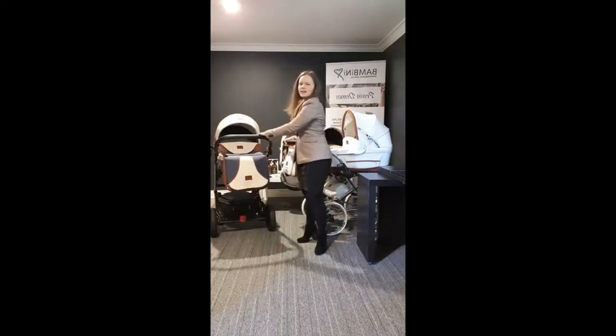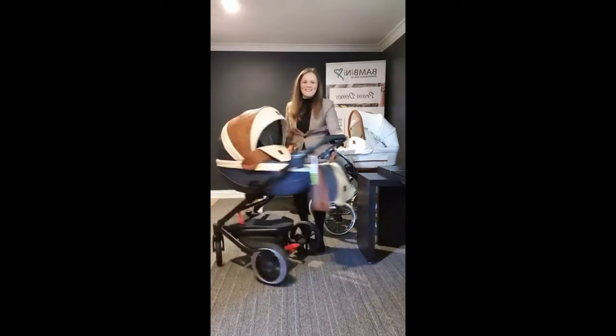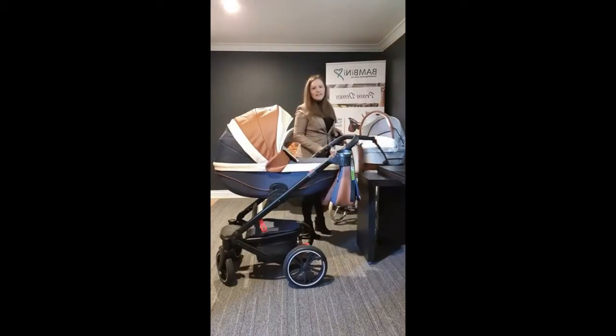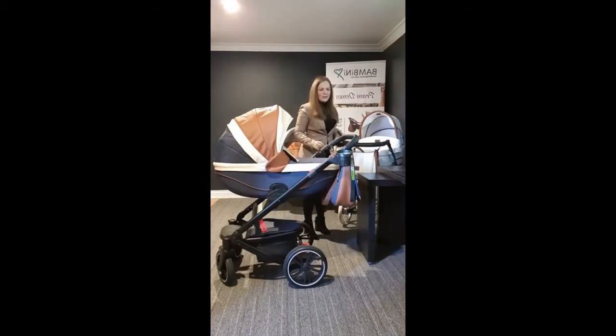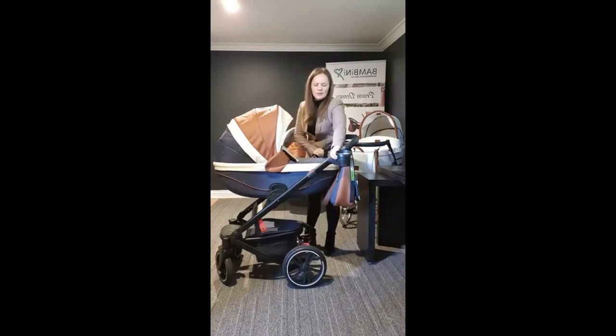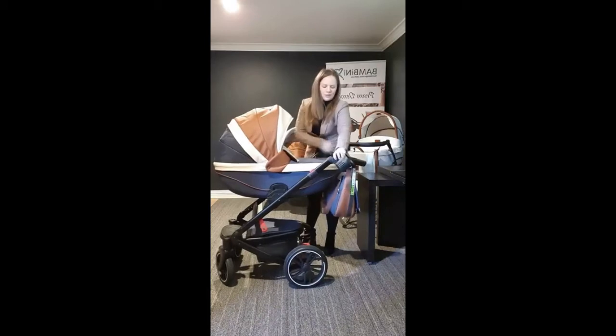Morning everyone. I'm just going to do the Milan demo today, so let's pull it in. If you're here, you're probably not completely new to Bambini — you can check out more about who we are and what we do on our other videos. Today I'm just going to do a very quick demo of the Milan pram, the modern style pram we have here.